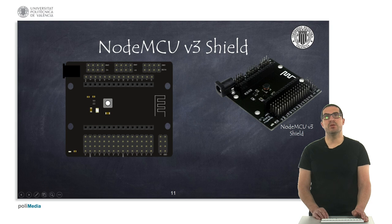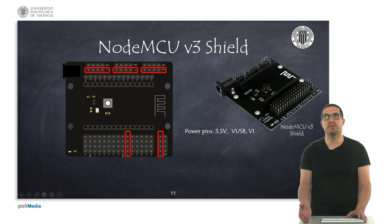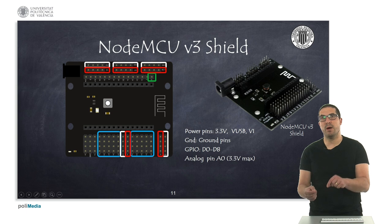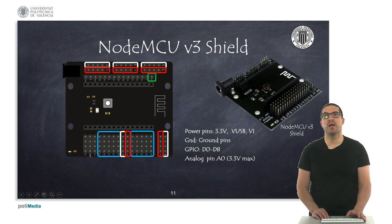If you want extended capabilities to connect more things and more pins, you can use a specific shield board that provides power pins at 3.3 volts or USB or jack input depending on the pin, along with a lot of ground pins, all the digital pins, and the analog pin. The advantage of this shield is that it gives you many ground and power pins as well as many digital pins so you can connect more components.